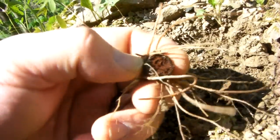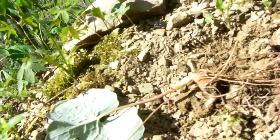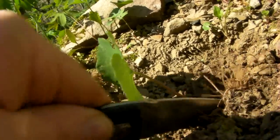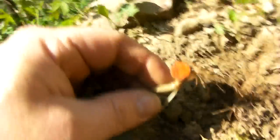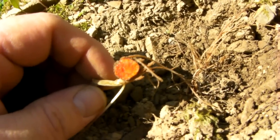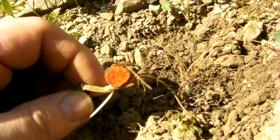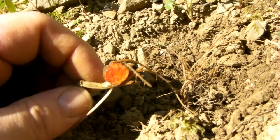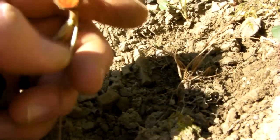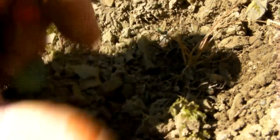I wanted to show you why they call it bloodroot. It's already broken off — see, it turned red really fast. We'll try to gently cut it — well, maybe not so gently. There we go. And that is an insecticide that'll keep the bugs off of you. It turns red there, and it'll stain my finger.